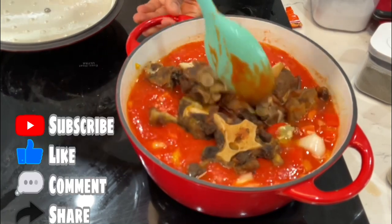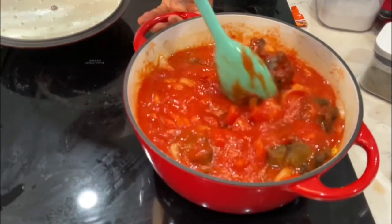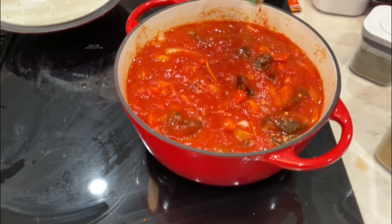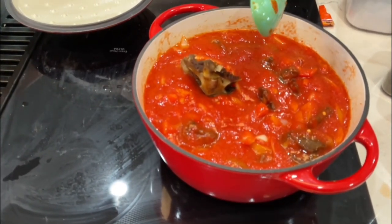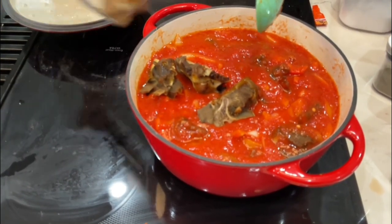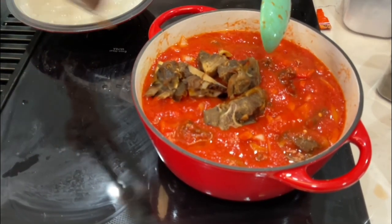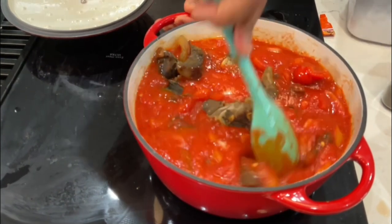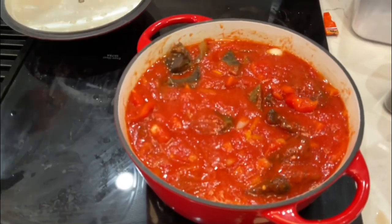Let's give that a stir. For my sauce — my blended tomato and bell pepper — what I did was I went ahead and steamed my tomato, bell pepper, and onion before I blend it. The reason why is because it makes my sauce come out very thick. I don't have to put any water when I'm blending it because it's already steamed, and I don't have to cook or boil my sauce before I make it.